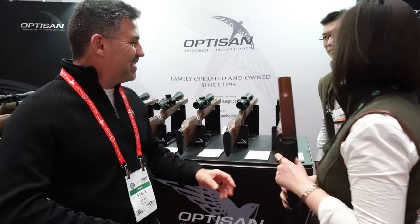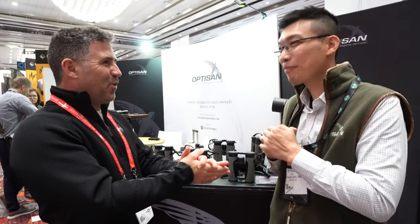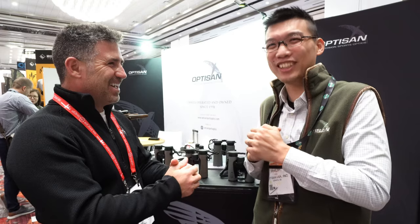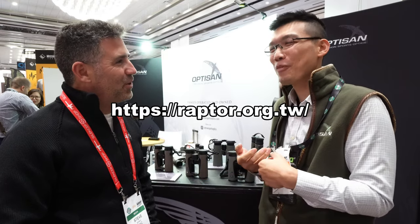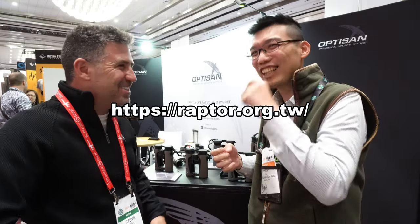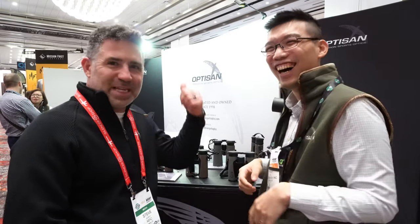Transitioning to binoculars with Phillip. Phillip is a passionate bird watcher and does conservation work in Asia, including as a guide for a raptor research group in Taiwan. His passion drove him to develop better binoculars because he wasn't satisfied with what was available on the market.